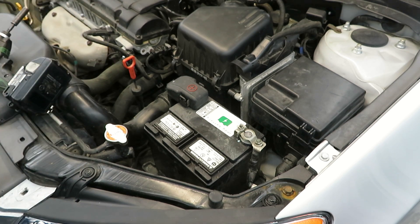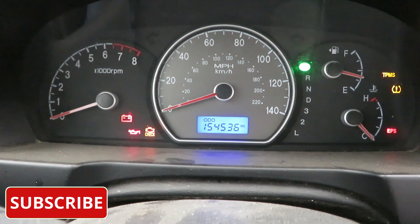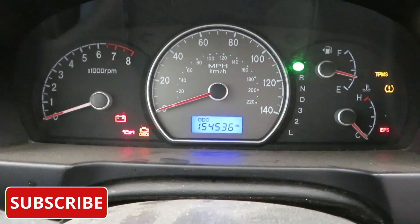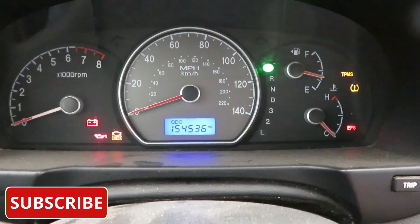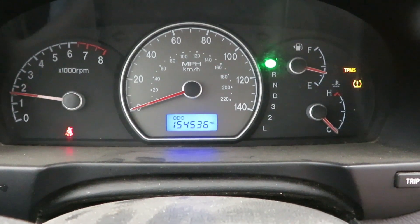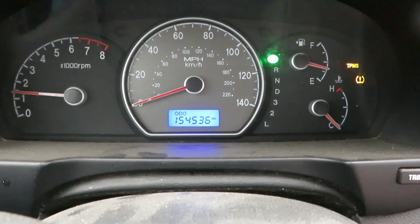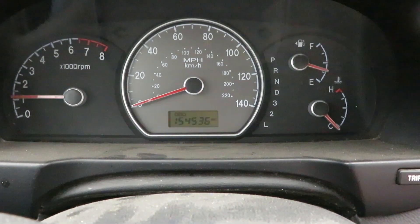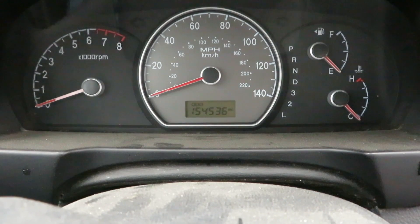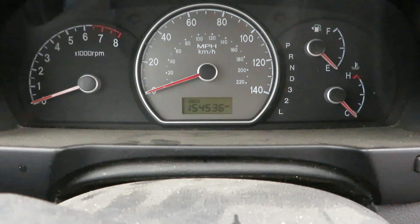Alright, we're going to jump in the car and make sure the mileage is correct. Good news: that ECM did not control the mileage. I'm going to start it for just a second and make sure everything starts up like it should. I'll let it run for a little while, take it down the road, run through some drive cycles, and make sure there are no check engine lights.